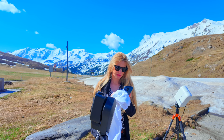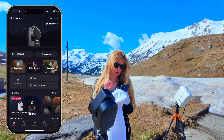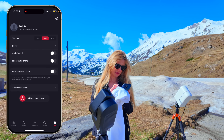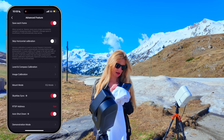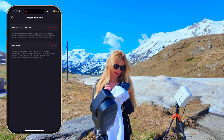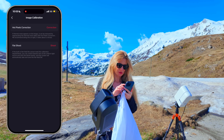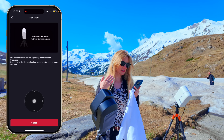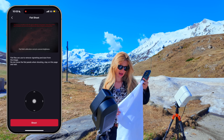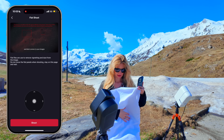Go into the settings of the telescope, select Advanced Feature at the very bottom, and select Image Calibration. Here you see the new option: Flat Shoot. If you just select Shoot, it has a whole calibration guide that tells you how to do it. I'll be covering the front of the telescope.